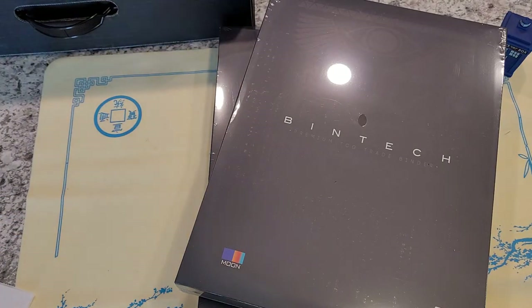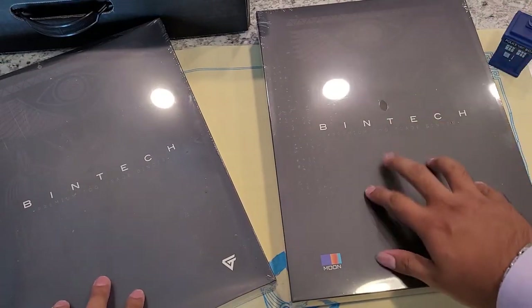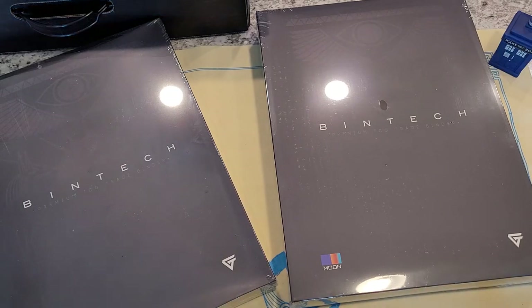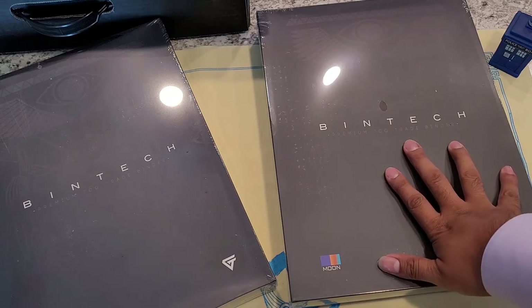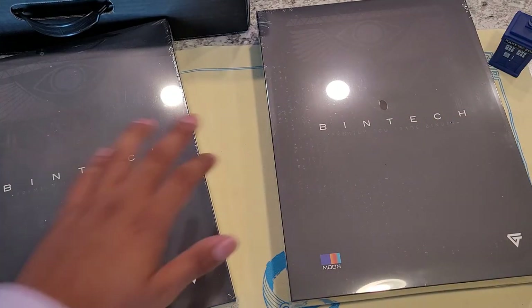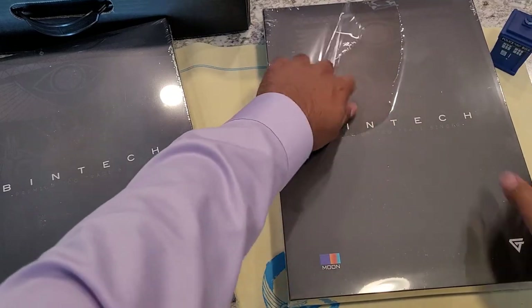Now someone who hasn't seen my videos may be wondering what they look like, so I'll be right back. I think I have one that's open — I still have a few of these, let me go check. Well guys, turns out I do not have another Book of Moon that's open, so I'm going to go ahead and open one of these, because the other ones are still in the original box they shipped in. We're going to open this one that had a hole in it already. So let's get to it.